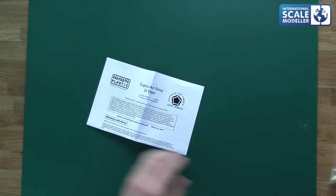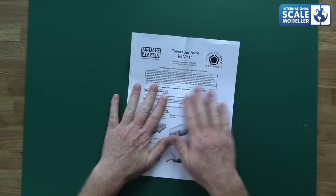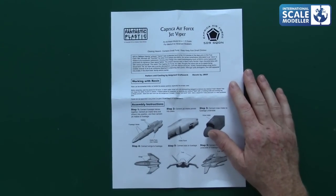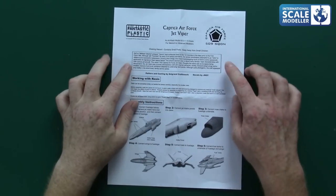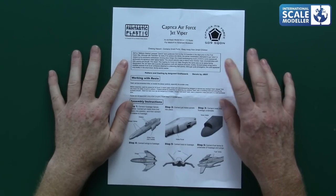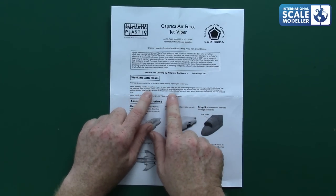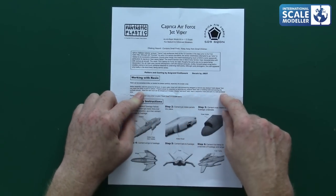Inside the box is a nice-looking box with nice artwork just stuck on. We've got a bag of plastic — this is a 1/72 model so it's quite small — plus a decal sheet and instructions. Looking at the instructions first: it says Caprica Air Force Jet Viper, Caprica Air Force squadron number. It gives a little background on Battlestar Galactica and some safety information for working with resin. Before assembly, soak pieces for 24 hours in warm water mixed with mild dishwashing detergent to remove any mold release residue — very good advice, because if mold release agent remains, your paint won't settle properly no matter how much primer you apply.